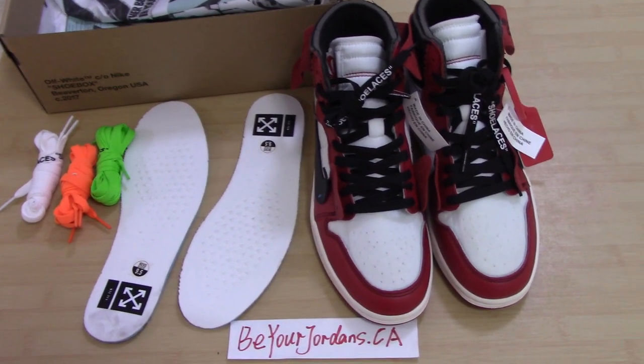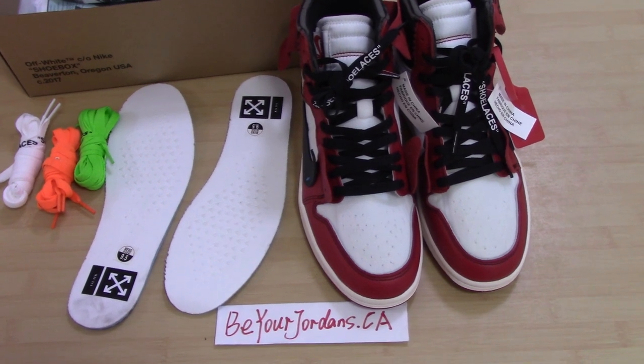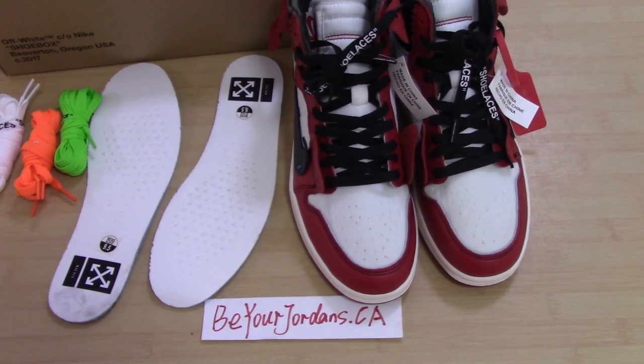What's up, YouTube? Welcome to my channel. You can check the Off-White Air Jordan 1 in front of me. This is the gold version we ship now.